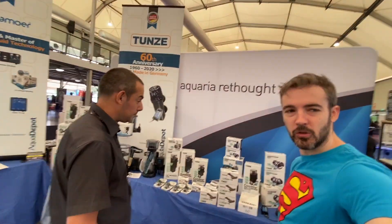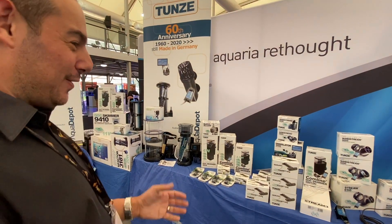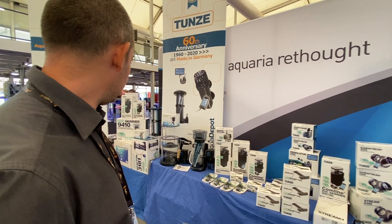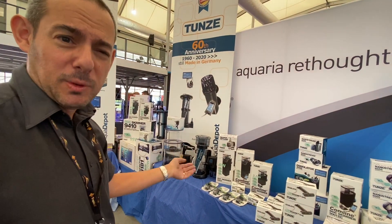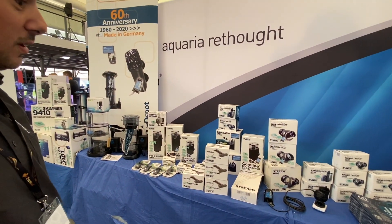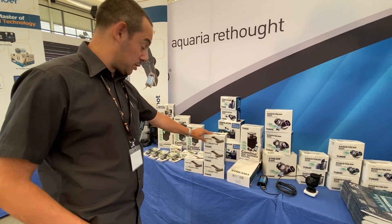We've also got a whole bunch of TUNZ equipment here. This is pretty much the full range that we distribute here at Aqua Depot - we've got the sump-sized skimmers, internal skimmers which are fantastic for nanos especially the 9000 ones that fit in most nano tank back chambers, the stream pumps which are really good reliable pumps, and the Magna Cleaners.